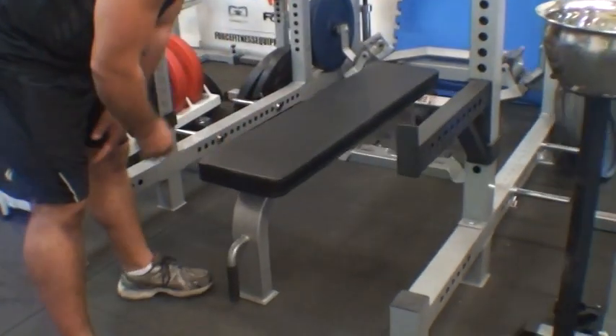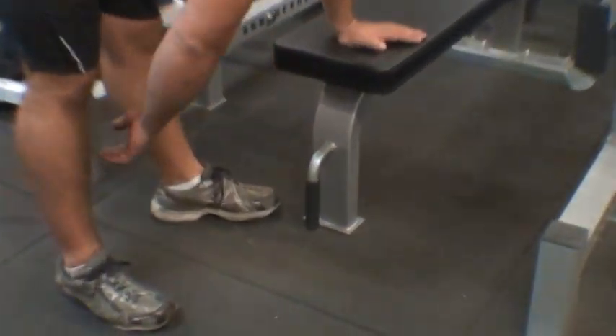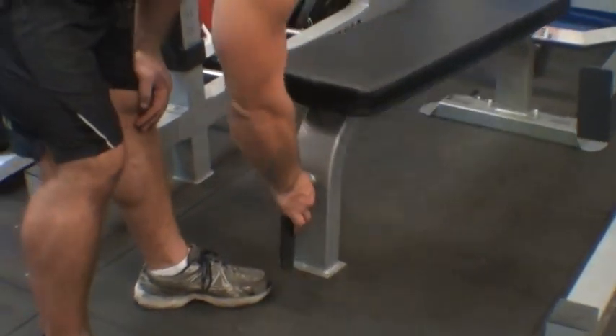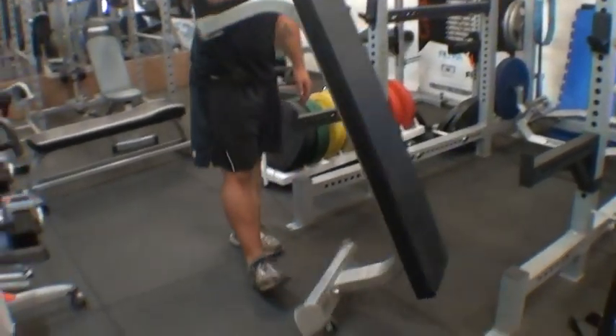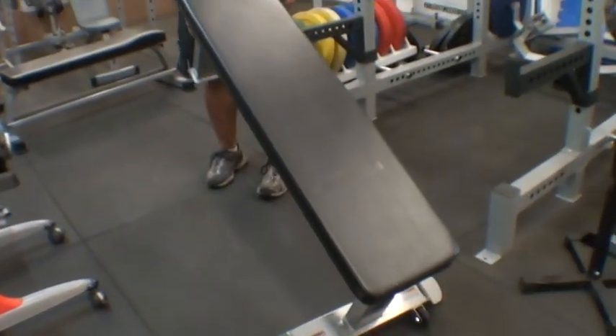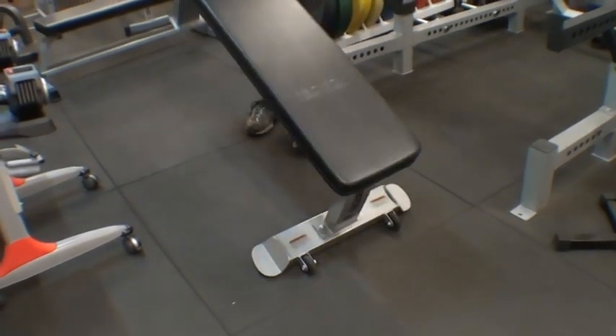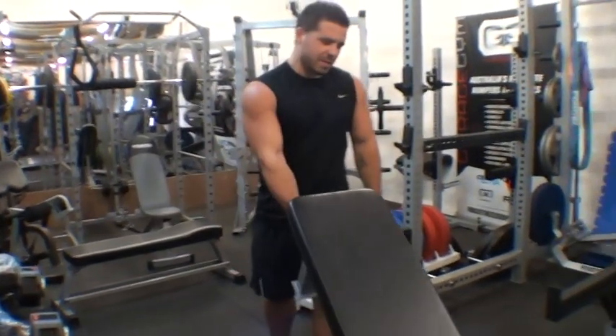First up, you've got a nice handle on the front here and then you've got the caster wheels at the back there. I'm going to show you how easy it is to pick up — it's nice and light, real easy to move around, very manoeuvrable. So you can get it in and out of the way of your gym and squat rack pretty simply.